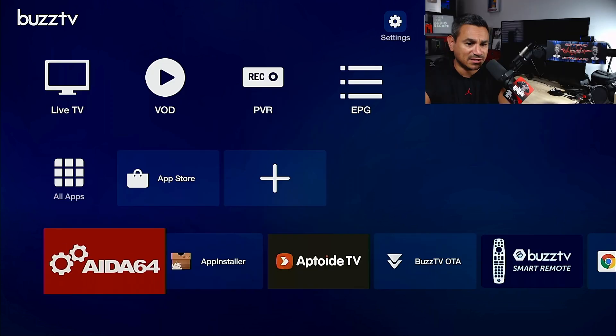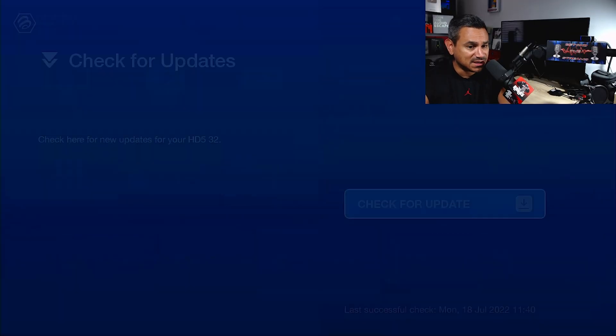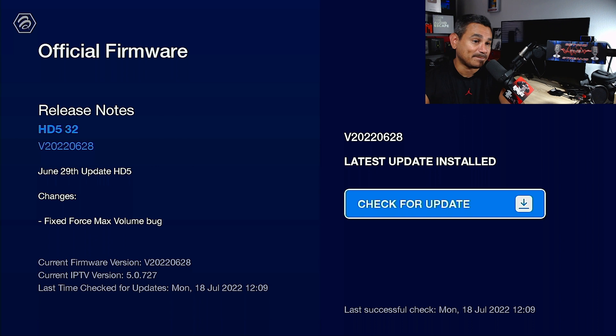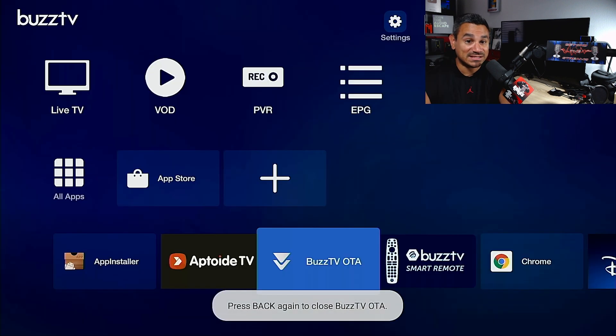Buzz TV OTA — if you come here, you can check for updates. If you click on this, it's going to say 'latest updates installed' or it will start updating something. Most of the time your device will just update automatically while you're sleeping. If it's not broken, don't fix it — if it's working fine, leave it alone. If something is acting funny, hit up Buzz TV and let them know.